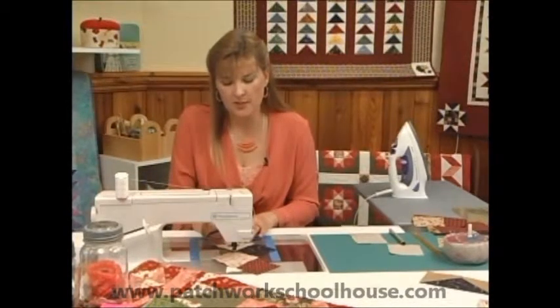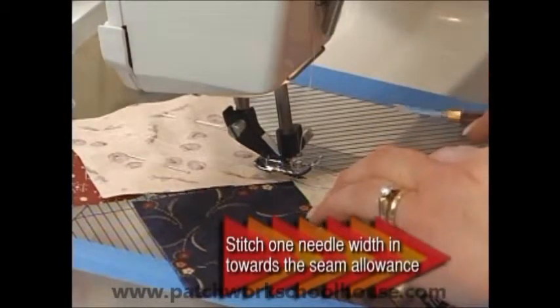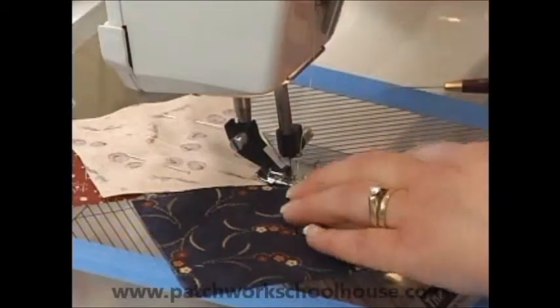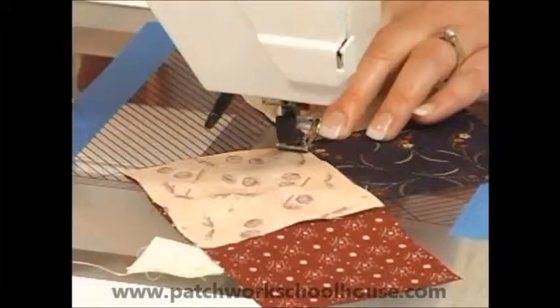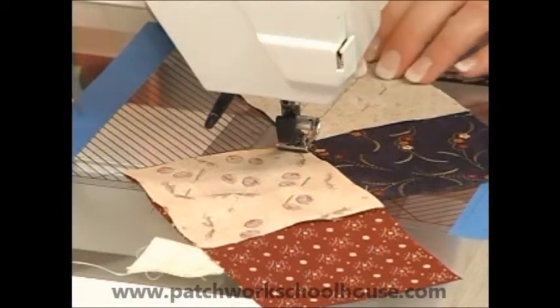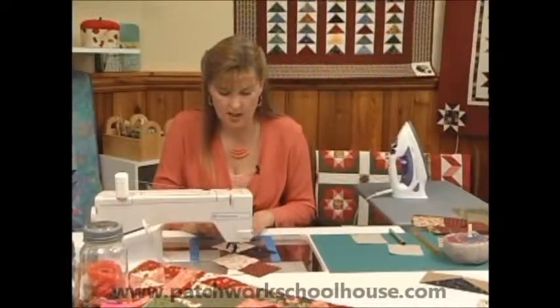So what I'm going to do is sew just to the right of that drawn line. That's going to give me more accuracy. So again we're going to turn the hand wheel and now we will sew just to the right of that drawn line.